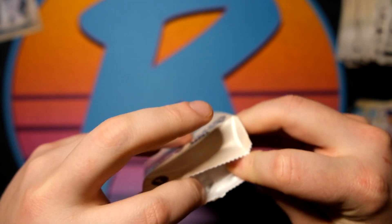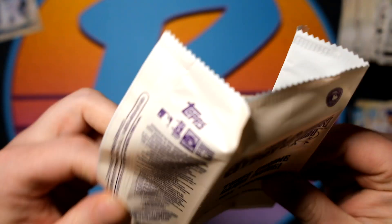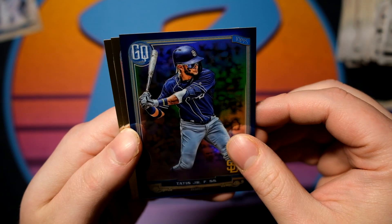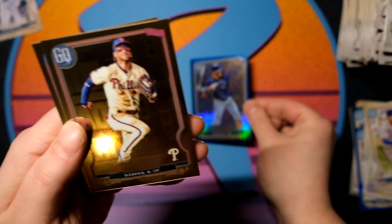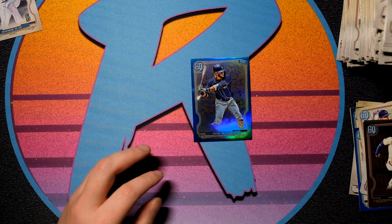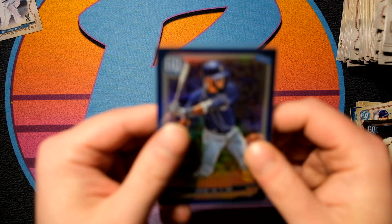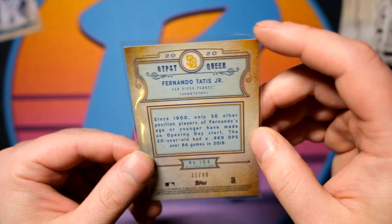If you aren't aware, Topps is looking to chrome everything this year — I believe I saw Allen & Ginter chrome and Stadium Club chrome coming out later this year. With the fire right off the bat! That's going to be the best card probably of the break. Fernando Tatis. I'll set that there and go through these other two chromes — we have Mookie Betts and Bryce Harper. Fernando Tatis Jr., and that one is going to be number 31 of 99.